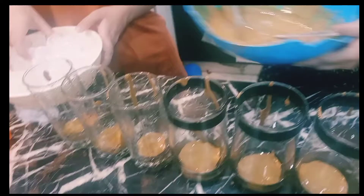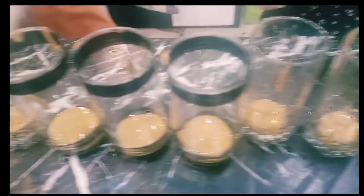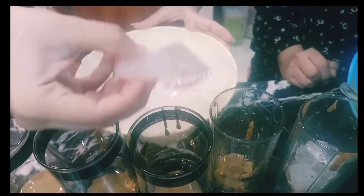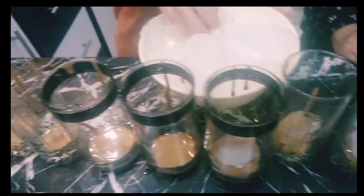We are good. Oh my god. We have made coffee. We have put them in the glass. Now we are putting ice in it. We will put ice in it.